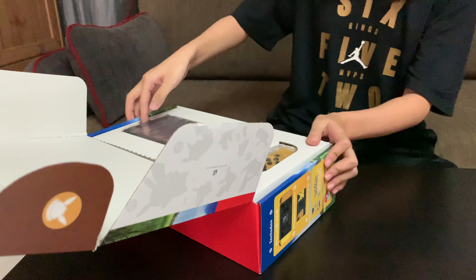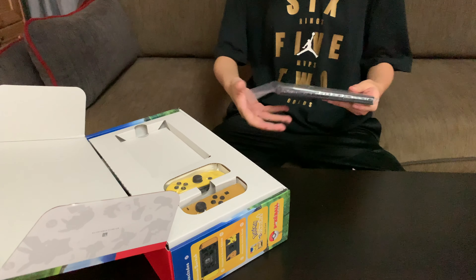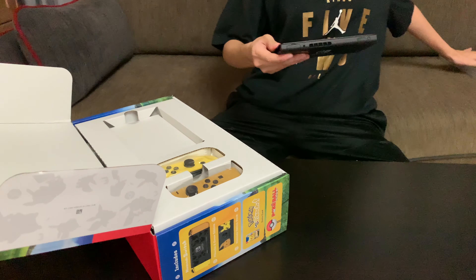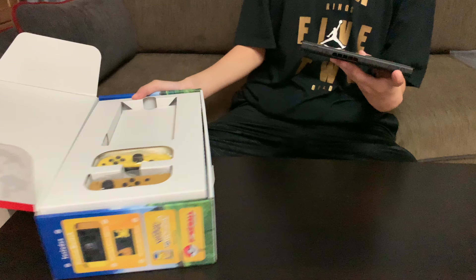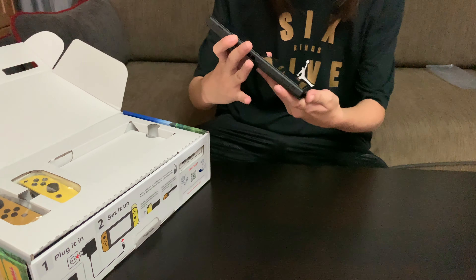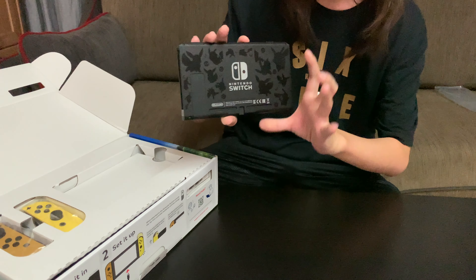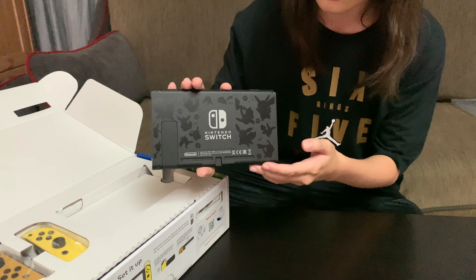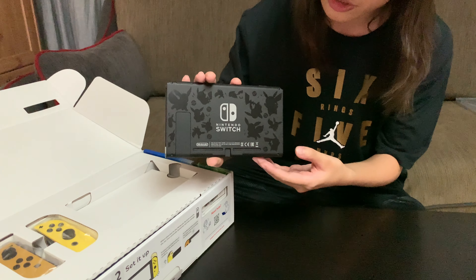Let's just get the Switch out right now. So right here we've got the Switch. Let me just slide it out of the plastic. I did get a screen protector for mine. In case you guys didn't know, if you like to play in dock mode, the dock might scratch the Switch, so do get your screen protectors. It looks like the regular Switch on the front. But on the back we've got the special design. I like how they didn't paint the colors in because then it looks more adult-like and less childish.